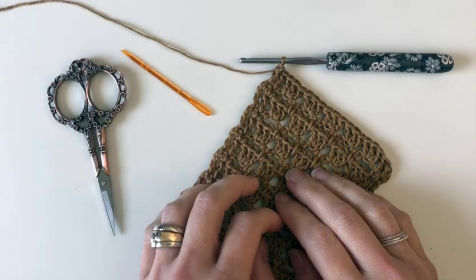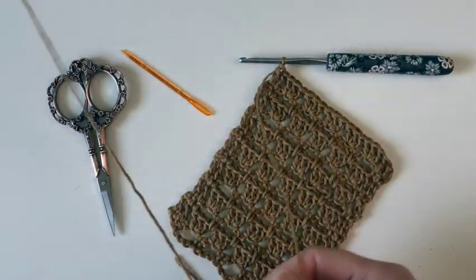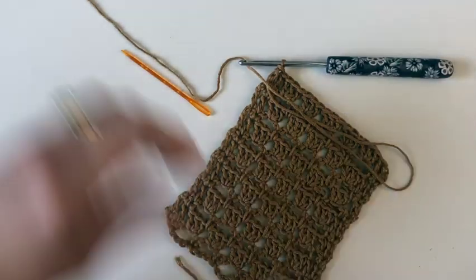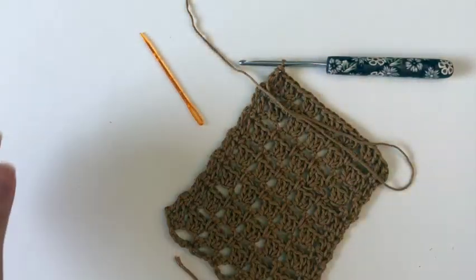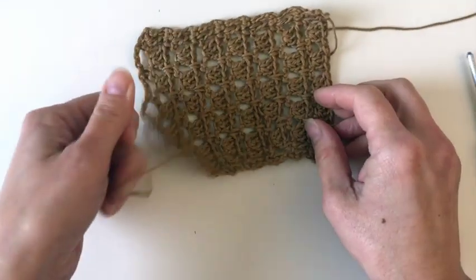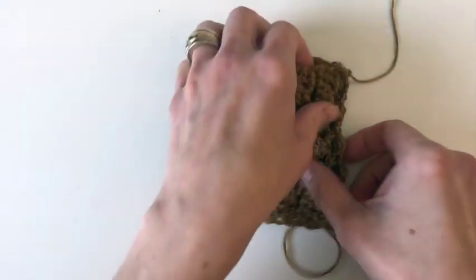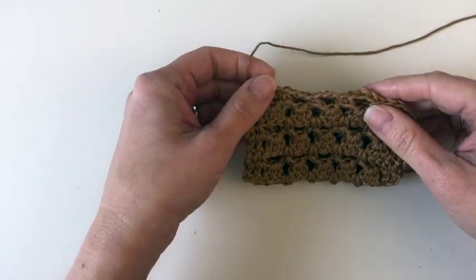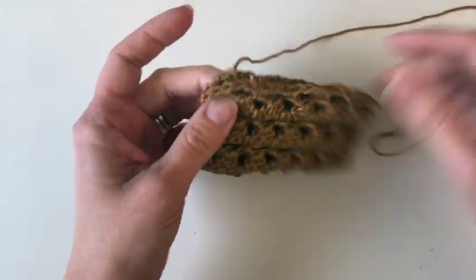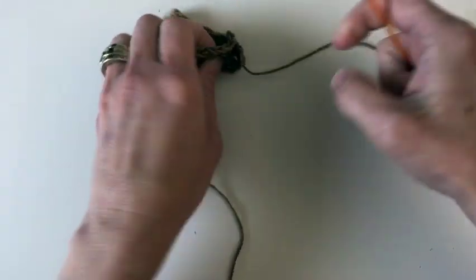Once you have worked up at least 30 inches or the length you want for your cowl, we are just going to cut your tail — I usually recommend at least double the length of what you need to seam. We're going to seam this edge here. You'll need your tapestry or yarn needle. Pull your yarn through the last stitch. I have a little tiny swatch to save time. We're going to fold it in half matching the short ends and seam across. I'm looking at the right side here — when I fold it in half I'll be on the wrong side, making my seam on the wrong side, then flip it around for wearing.